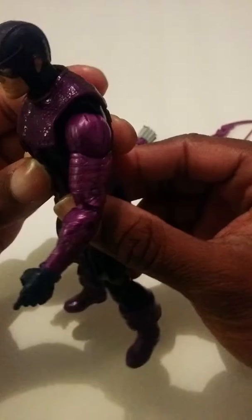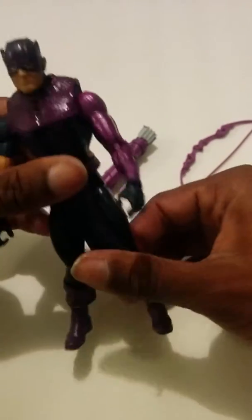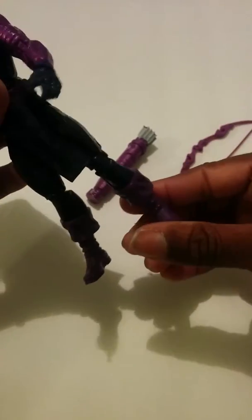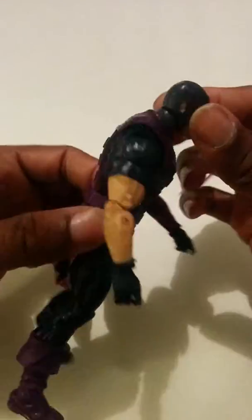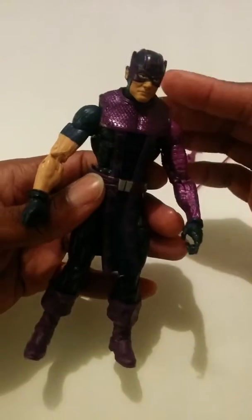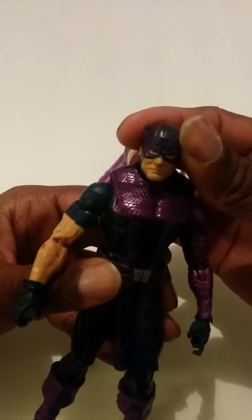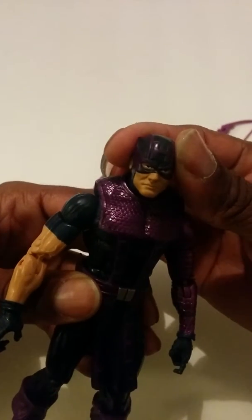The design of the figure is pretty cool — his head is painted well, the eyes look beady. He has this little loincloth piece that's blue and purple; I believe this is the Bucky Cap mode design. As a character he looks pretty cool, but the design of the figure is kind of weird.